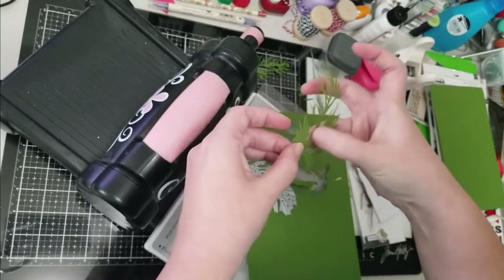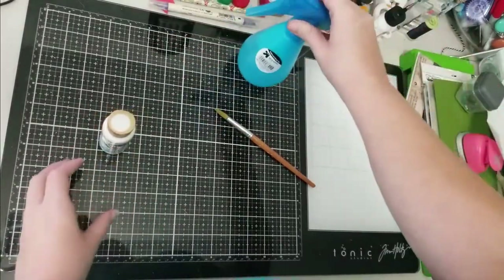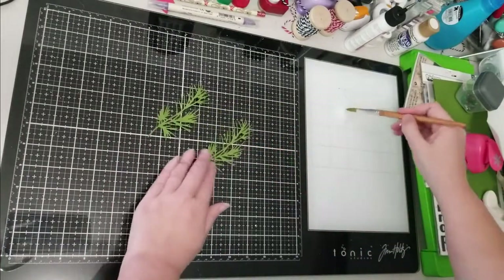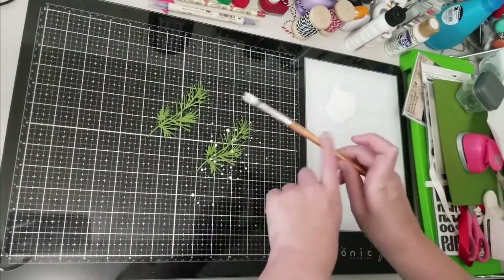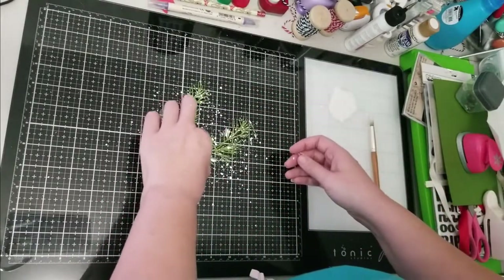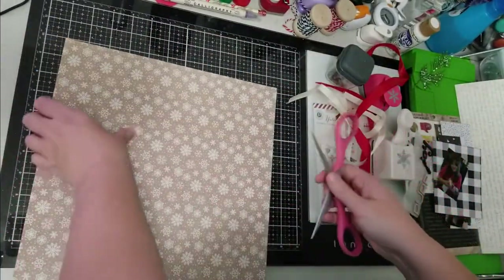On Kim's original layout she had what looked like snow on the branches — I believe she mentioned she used white embossing powder, and that would definitely be one way to do it. Since I didn't have my embossing powder close by, I just took some white acrylic paint, water, and a paintbrush and splattered that on the branches to make it look like light fallen snow. You can use white paint, embossing powder, or anything like that to get that snowy look. Here you see my branches and ornaments are complete.